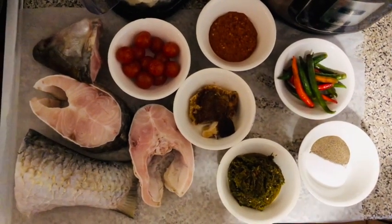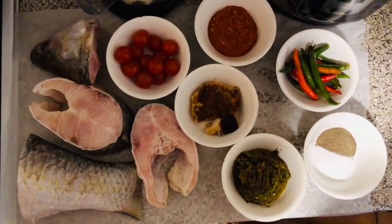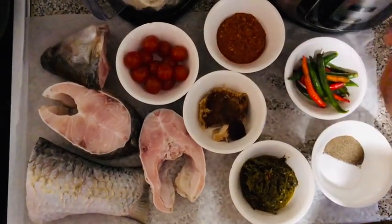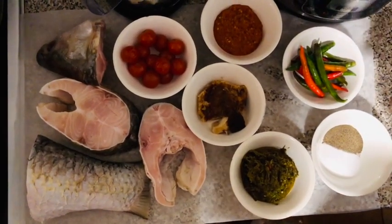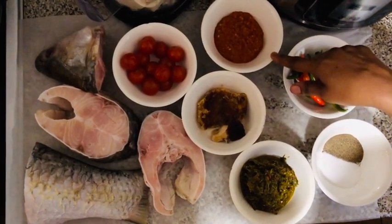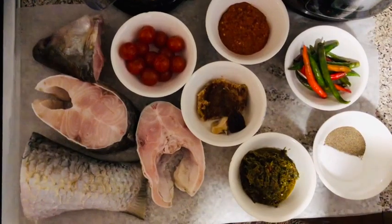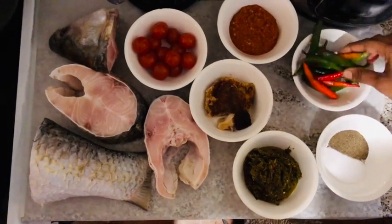Welcome, Fatim Ali back in the kitchen again today and we've got you fish benachin — fish jollof rice. We've got nice and lovely fishes here, all nice and clean. We've got a few tomatoes because we're going to make a white one today, so we don't need too much tomatoes. We've got some scotch bonnet chili sauce here that I'm going to add, and I'll make a video of that scotch bonnet chili sauce later very soon inshallah.